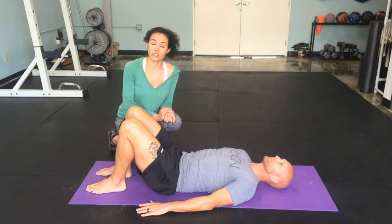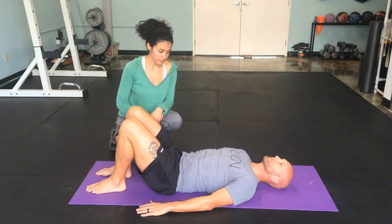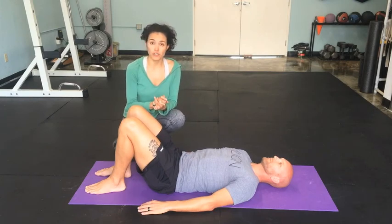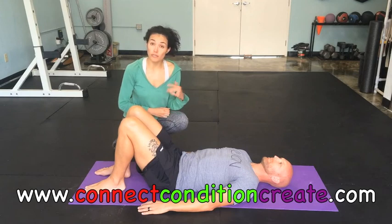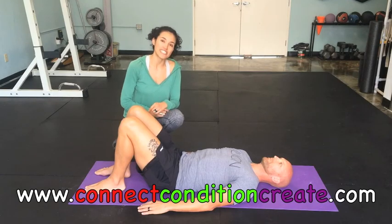All these breathing movements are really great for connecting to your posture and for mobilizing your spine and connecting to your breath. These are all great movements to do as a warm-up before you exercise, as a cool-down after exercising, or just in the middle of the day if you want to reduce stress or increase energy. I encourage you to give these a try and see how they work for you. Be sure to like us on Facebook, subscribe to our YouTube channel, and if you'd like to receive these videos directly to your inbox, go to our website connectconditioncreate.com, subscribe to our newsletter, and you will find this in your inbox tomorrow. We'll see you then.